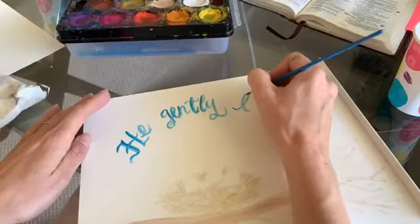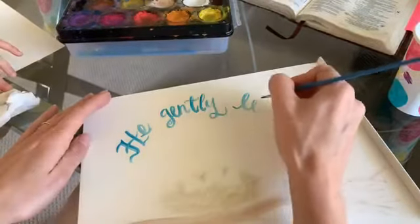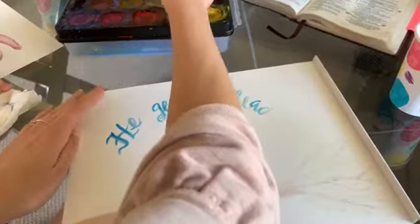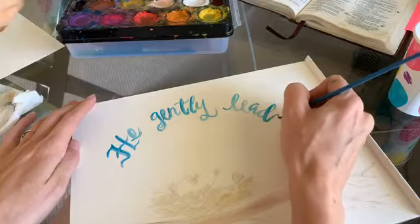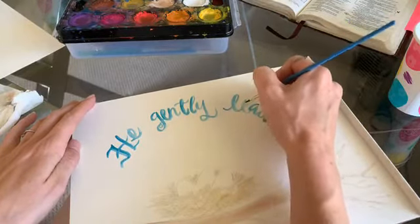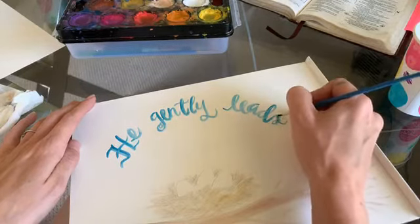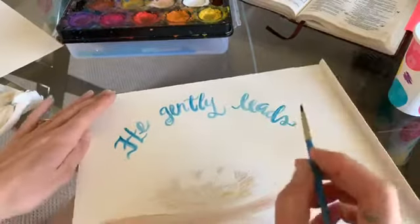Some friends dropped off cookies to our doorstep for us to decorate — they made our day. I'm so thankful for people who go out of their way to make my kids feel special. What an example in hard times: show my kids this is how you practically love people — you let them know they're seen and loved. Hopefully this painting will let a young mama know she's seen and loved.